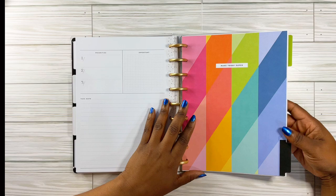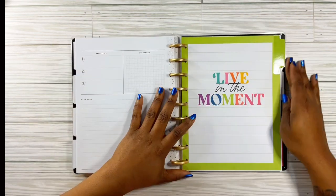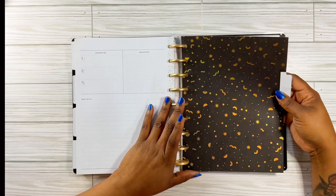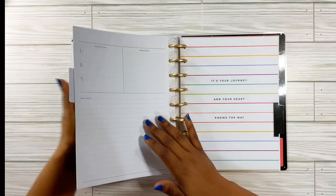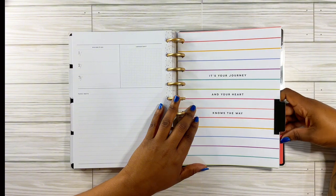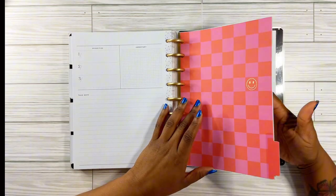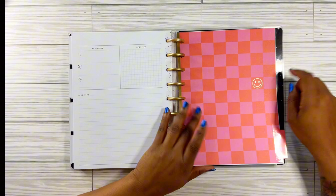Then this one says 'make today super,' and 'live in the moment.' Look at this — it's a holographic gold on black. Oh, that's cute. And this one says 'it's your journey and your heart knows the way.' Yes. And another checkered — pink and red checkers. I love it. Look at the little smiley face. I love it.